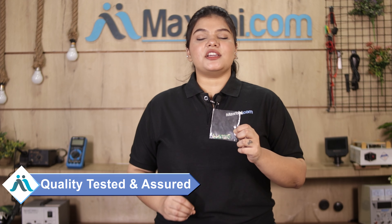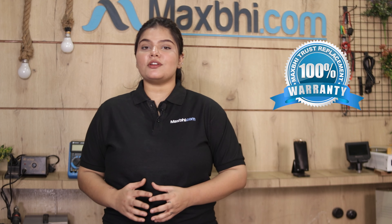This charging PCB is first inspected by our quality team to ensure quality assurance before it is sent to you. Also, the Sony Xperia XA2 Ultra's charging PCB comes with a trusted replacement warranty, so after you buy it you will have no problem.